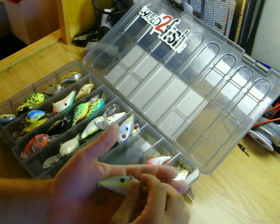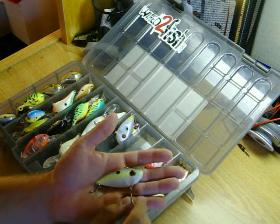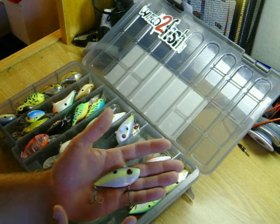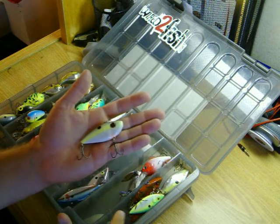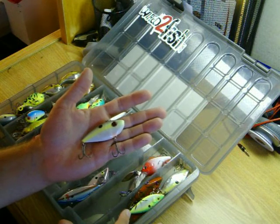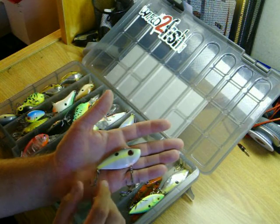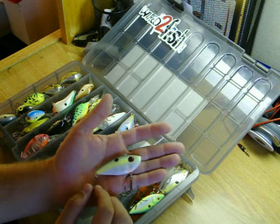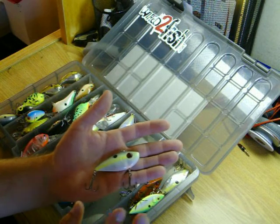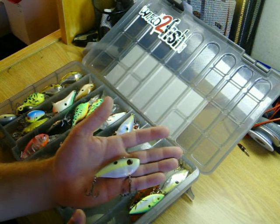Next is the Strike King Red Eye Shad lipless crankbait. For the longest time I was fishing with the Cotton Cordell's lipless cranks and the Bill Lewis Rattletraps. And then when these Red Eye Shad came out, it just changed the game for me. These were one of my favorites to throw for a long time.